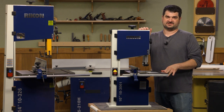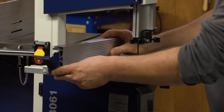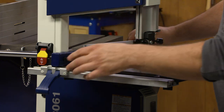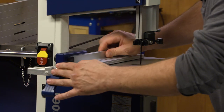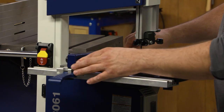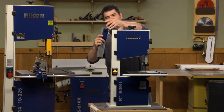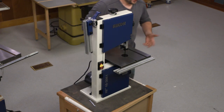It also has a cast iron top, which is really nice — I really like that feature. The fence on this model is an upgrade from a lot of the other fences that I've seen. You can take it off, flip it down, and when you're making thinner cuts you can get right up close to the blade and still have that blade guard down. The other thing I like about Rikon tools is that you can take the fence off and hang it right there to keep it out of the way when you don't need it.